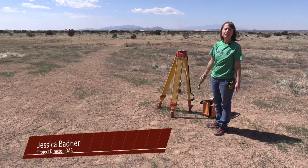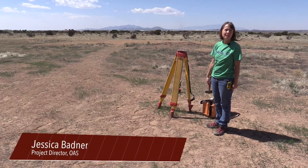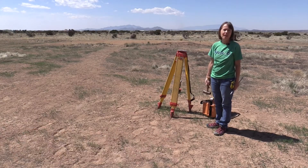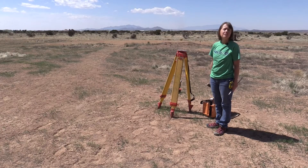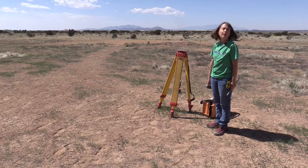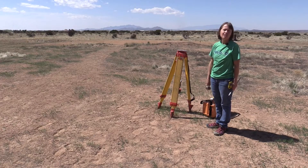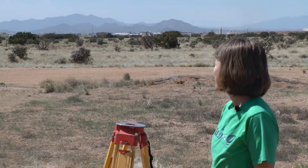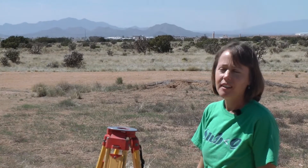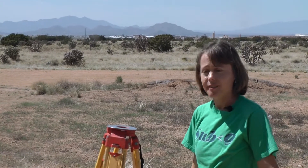We are at an old archaeological site that was excavated a few years ago and we want to figure out where we are in the world. One of the things we want to measure on this archaeological site is the areas of the old excavation. We may have some issues with erosion and we want to be able to record that, so we need to know where we are in the world, and I'm going to set up the transit and we're going to get started.